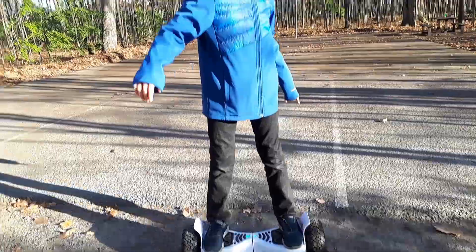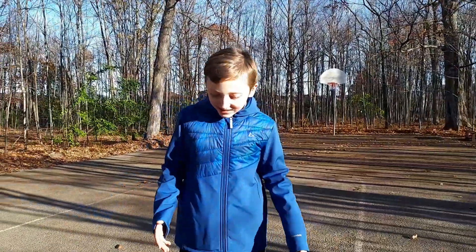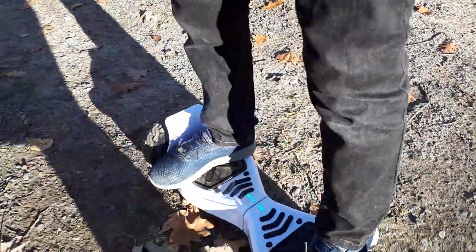Whoa! Okay, that dirt test is a bit bumpy. Third test — gravel, like I said, with a bunch of obstacles everywhere. Well, it seems to be pretty okay.